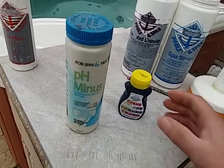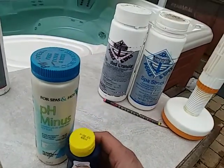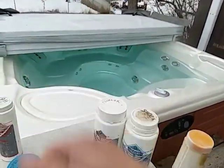I hope this helped you with your hard water problems and getting your water balanced. I'm going to do some more videos discussing sanitizers — what to do and what not to do. I hope this helped you out, and if it did, give me a like. Thanks.